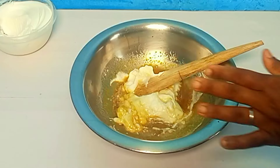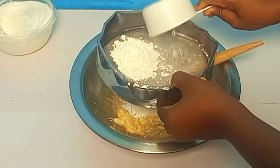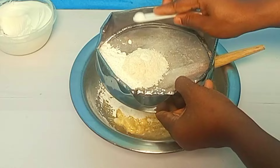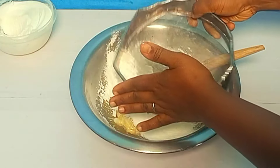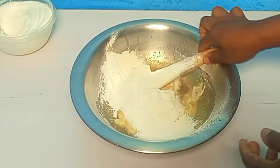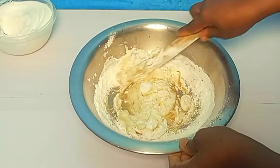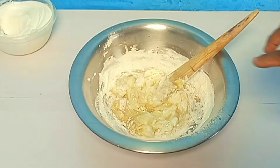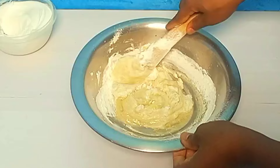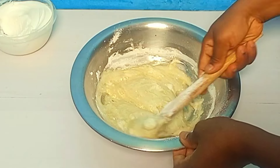While that's there, I'm going to take my sieve. I'll add my corn starch, my flour, and baking powder. Continue folding in — gently fold. The reason is because we don't want to break the air that has already been trapped.